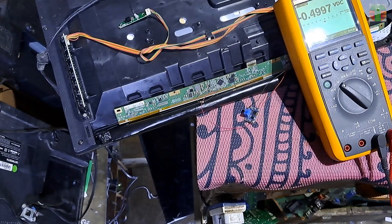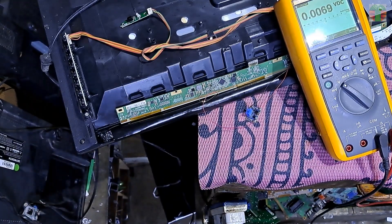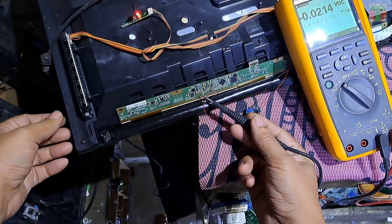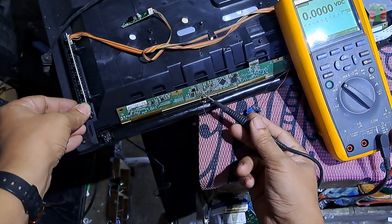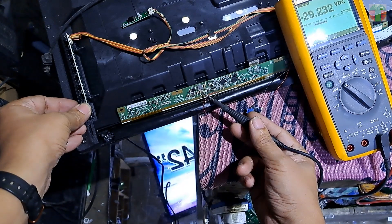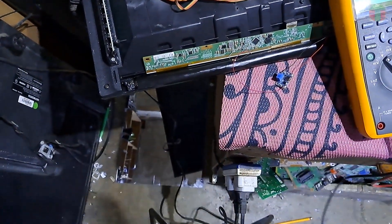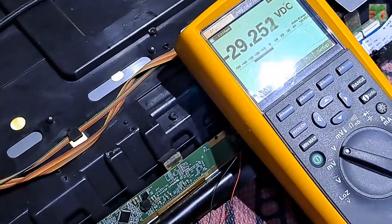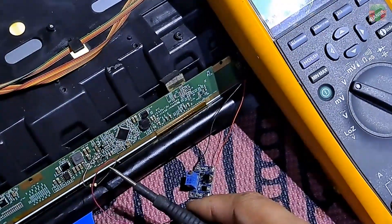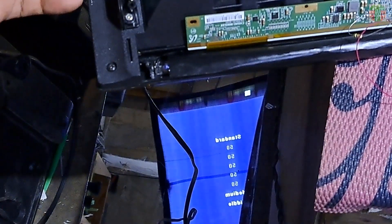So now let's try it. The voltage only drops about 1 volt. VGH draws only about 50 to 100 milliamps. The 1-volt drop is normal from that 50 to 100 milliamps draw of the VGH, but it seems the panel is defective.